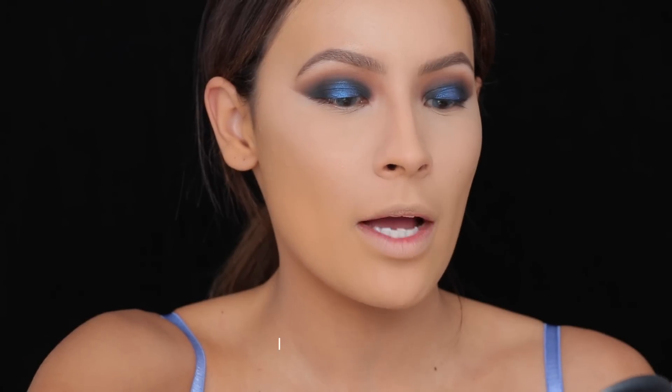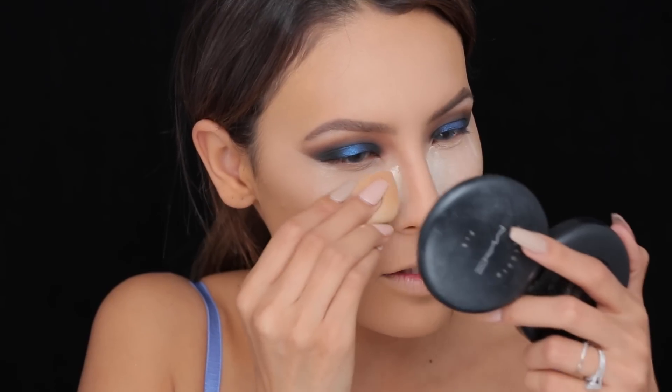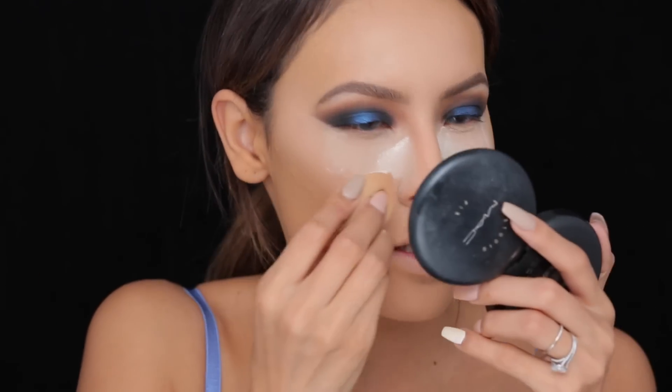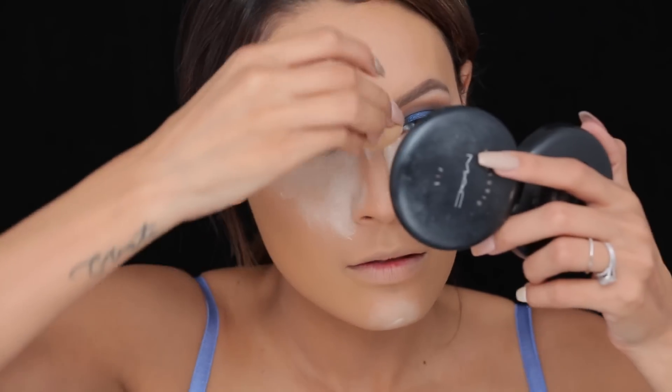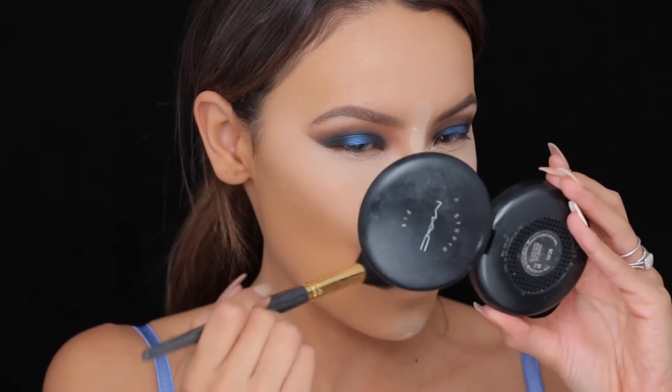I'm going to take the little beauty blender, dip it into my Laura Mercier translucent powder, and put that on the under eyes to set the concealer. I'm also putting it on the sides of the nose because that's where we have shadows that make your nose look wider. You want to let it set for about a minute, and then take a fluffy brush and dust away all the excess powder.